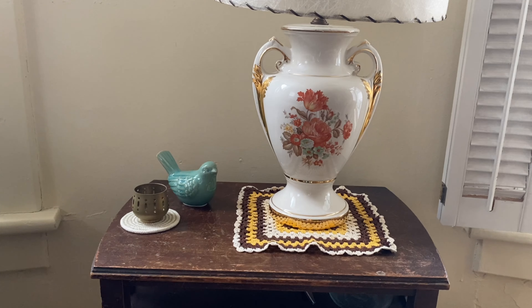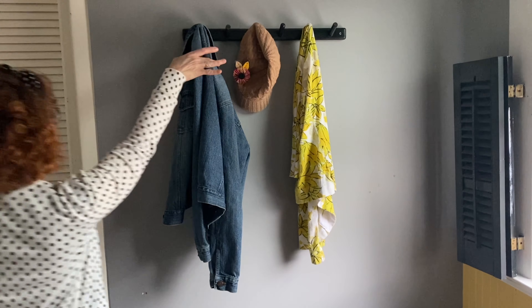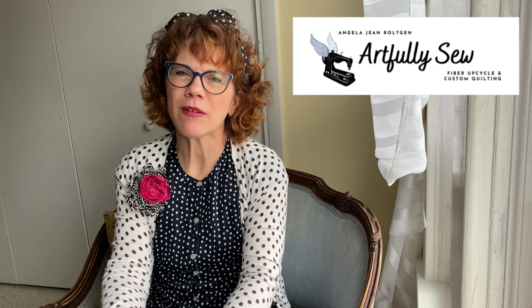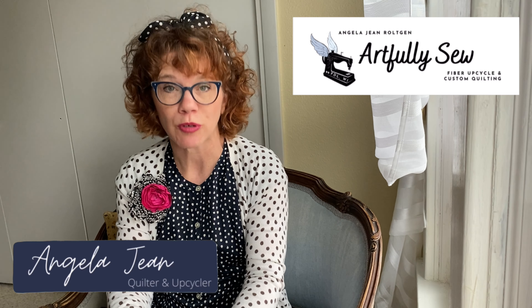It's Fix It Friday! I've got to grab a few things before we get started. Hi there! Welcome to Artfully Sew, where we get creative with our quilting, sewing, and upcycling projects.